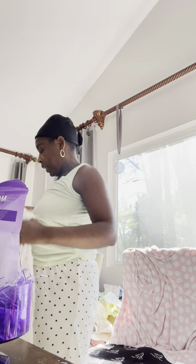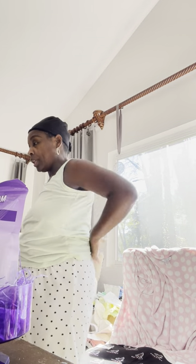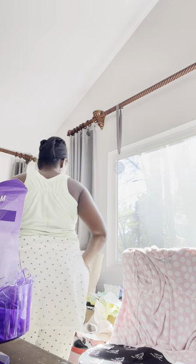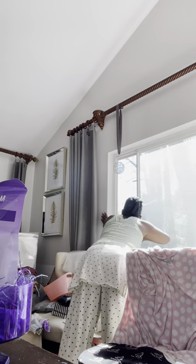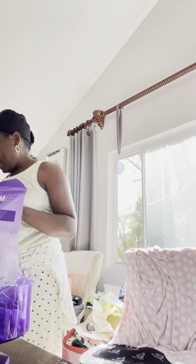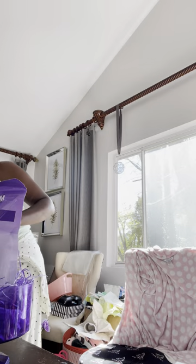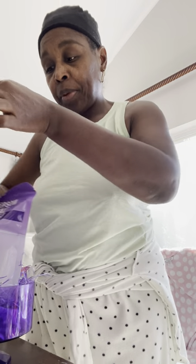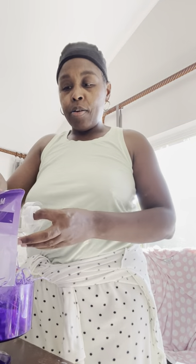I'm gonna take this shirt off because your girl is going through a hot flash — they don't be playing! Let me open my window and get some air. Sorry y'all — I've been on a little staycation.